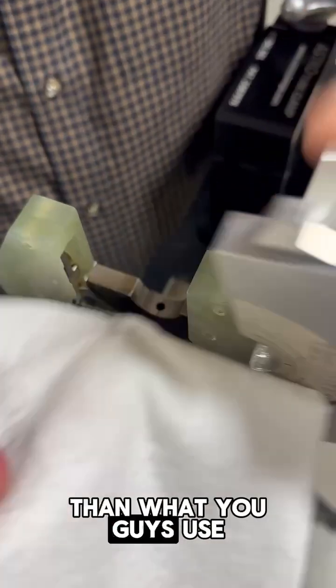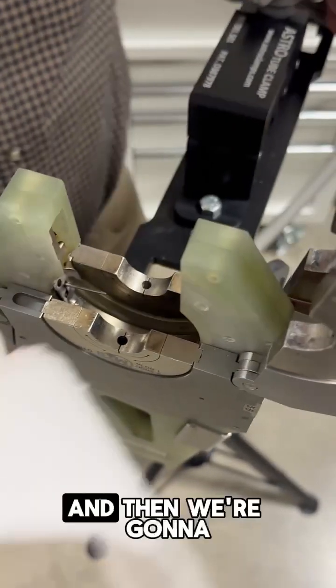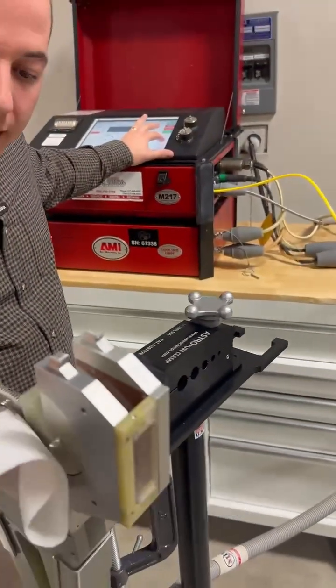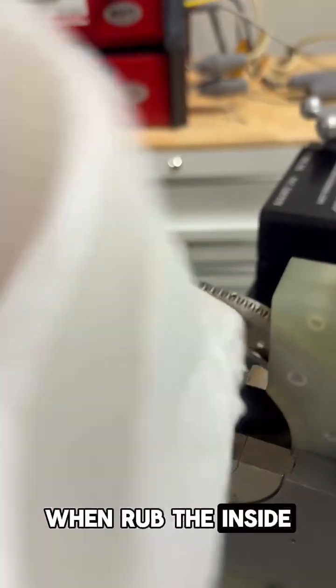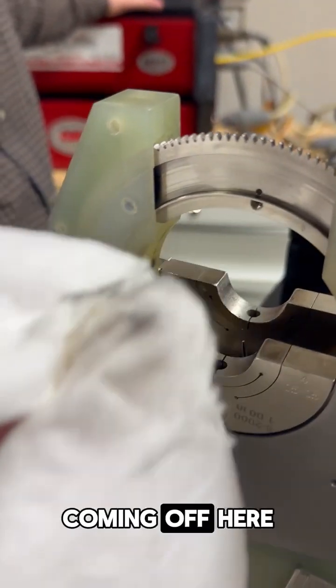Obviously this is bigger than what you guys use. Wipe the inside of those collets, the sides, and then we're going to want to wipe down this rotor. I'm going to jog my rotor around and go like this — rubbing the inside and the sides. You can start to see this carbon buildup coming off here on my cloth.